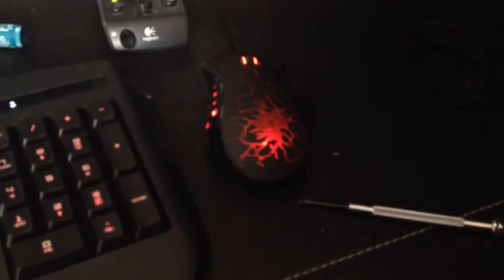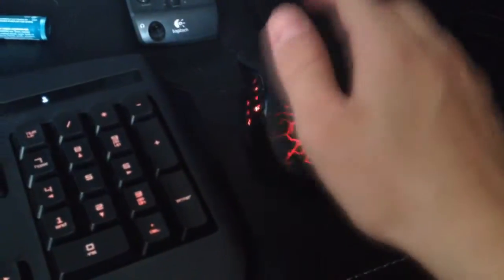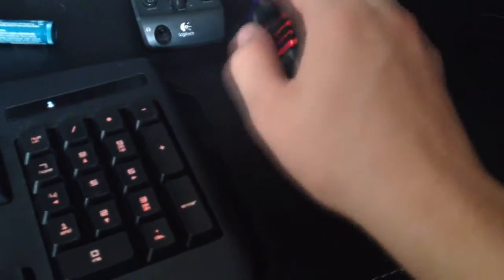Hey, so I have this problem with my Razer Naga Molten. I brought it over to a friend's house, and I don't know how it happened, but I just remember next thing I know I picked it up and it was making this rattly sound.